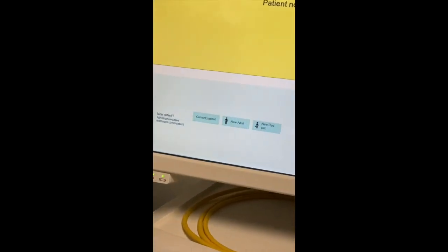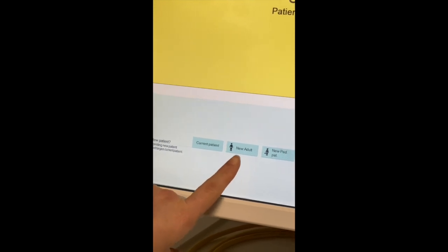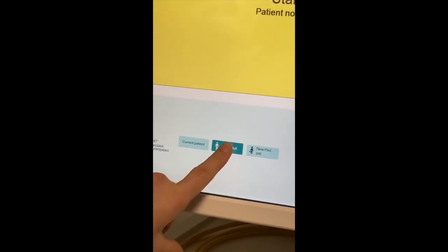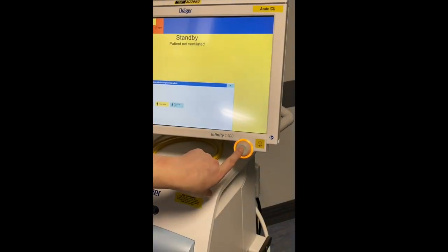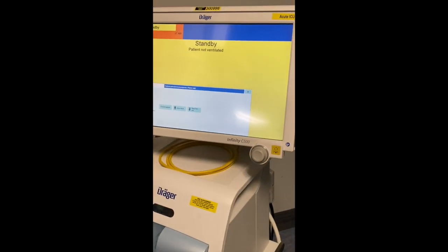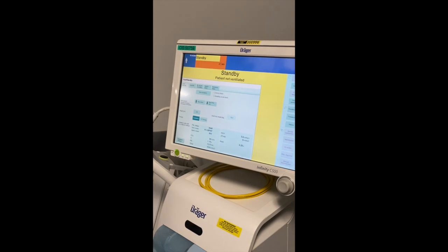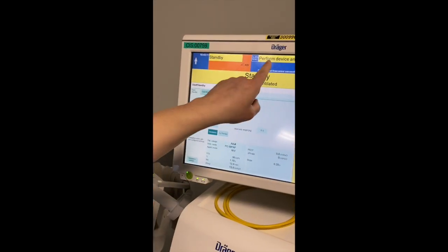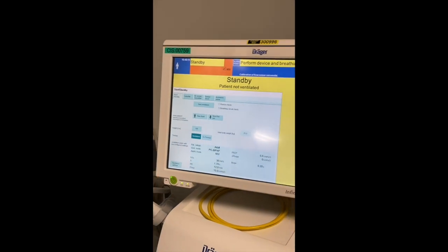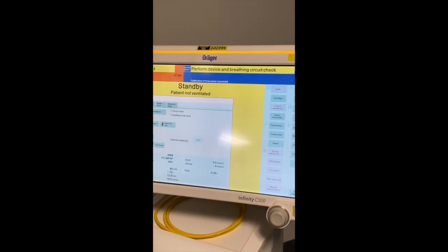When you get the standby screen, press New Adult for a new patient. Confirm it with the rotary knob, otherwise it won't move forward. You get into the standby device screen. The first thing you need to do is perform a device and breathing circuit check — it won't let you progress until you perform this check.